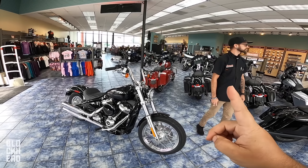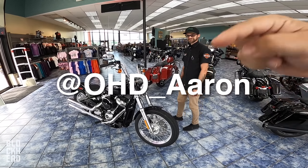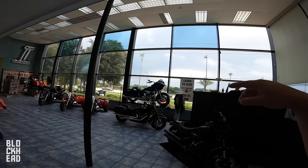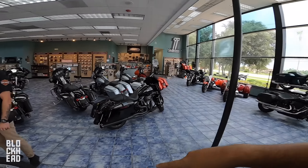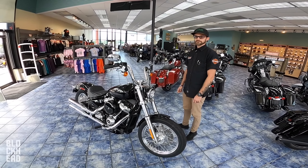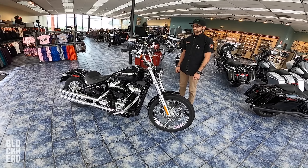Be sure to follow Aeron on Instagram — I'll post his name on the screen and in the description below. Also hit up Orlando Harley-Davidson South if you have any questions — hit up either Aeron or Matt there. I'll drop the link in the description below as well. Thanks to Aeron, appreciate you.